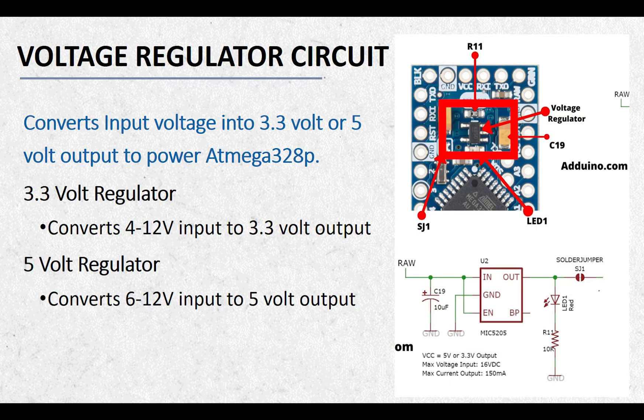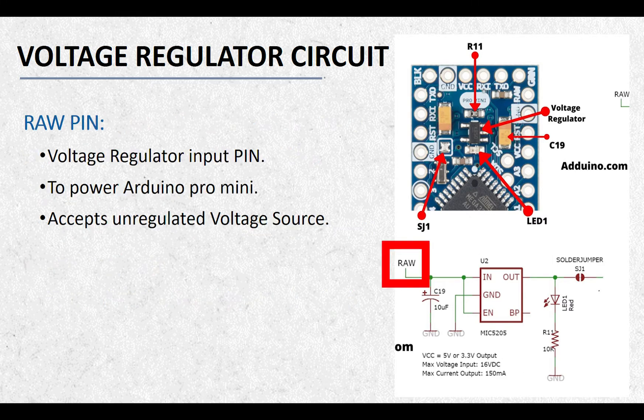Arduino Pro Mini has an onboard 3.3V or 5V voltage regulator. The 3.3V voltage regulator converts 4 to 12V input into 3.3V output. The voltage regulator circuit is handy if you want to drive your Arduino Pro Mini from an unregulated voltage source. The input to the voltage regulator is labeled as RAW, shown in the schematics on the right. This input is accessible using the RAW pin on the Arduino Pro Mini board and is used to power it with an unregulated voltage source. The input voltage is then converted into 3.3V or 5V depending on the type of the board.